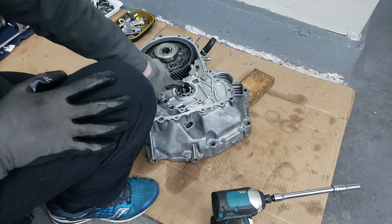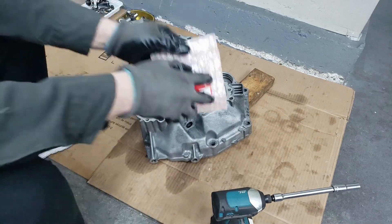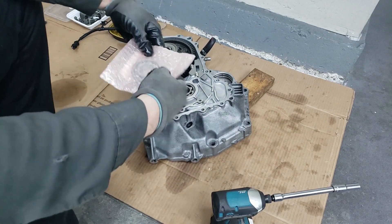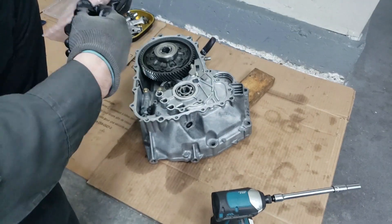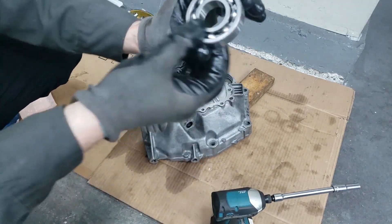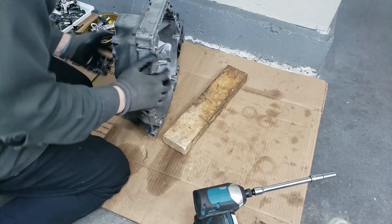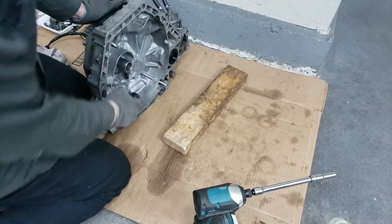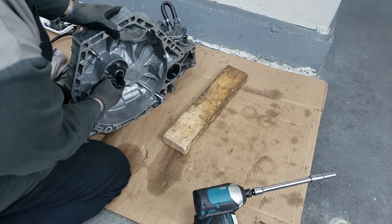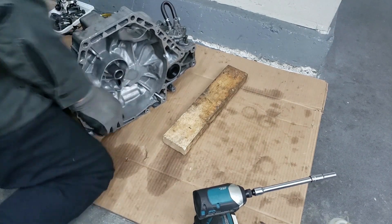All right, so this is the input shaft — this is the one that we're going to replace. Let's open up the new one and we'll compare it with this one. Oh yeah, this spins way smoother. Stand it up like this and you want to get the bearing from behind here, so you just get a flathead screwdriver back there and you can knock it right out.